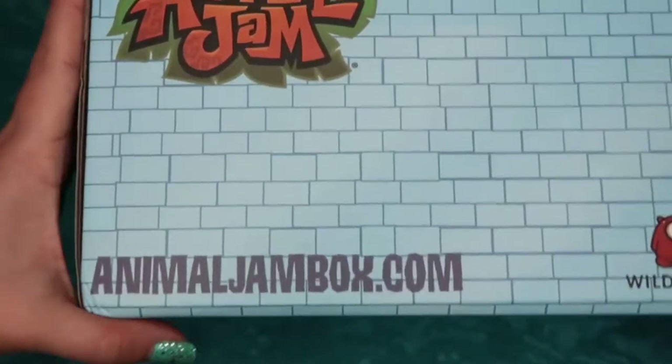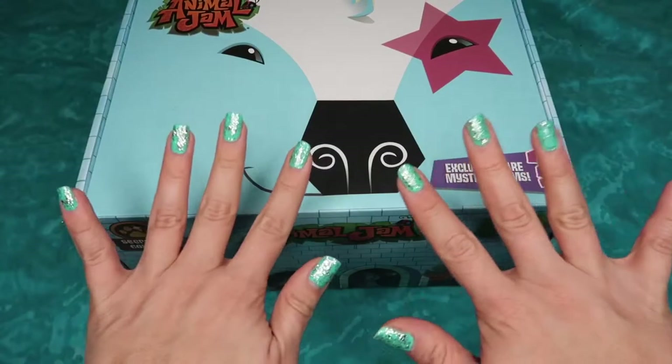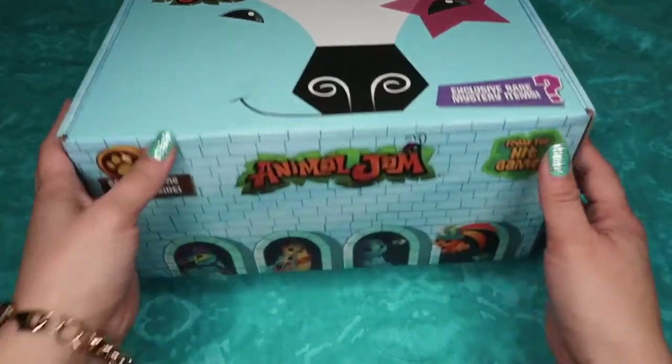You can visit AnimalJamBox.com to get your very own Animal Jam box, which will be linked in the description box below. This box was built by Culturefly and is a quarterly box, so it comes every summer, spring, winter, and fall. Let's dive into this box and see what we get.